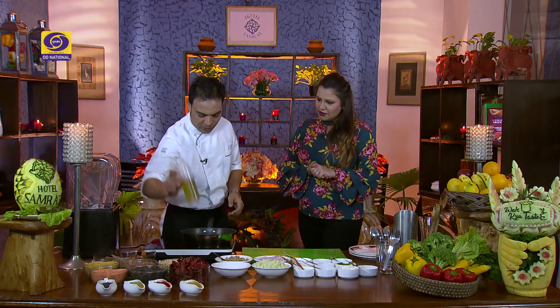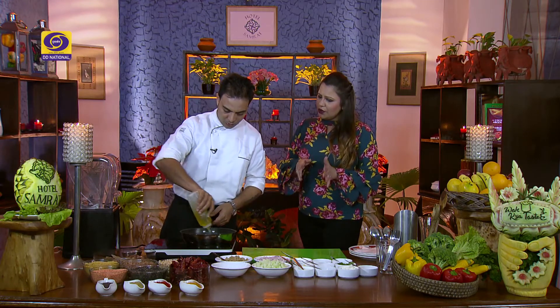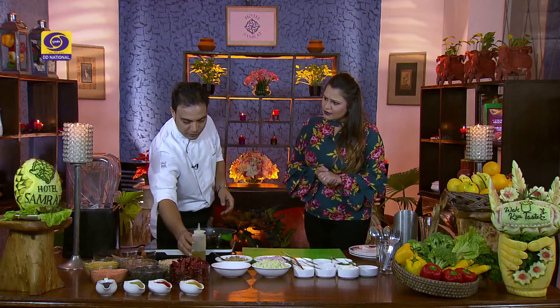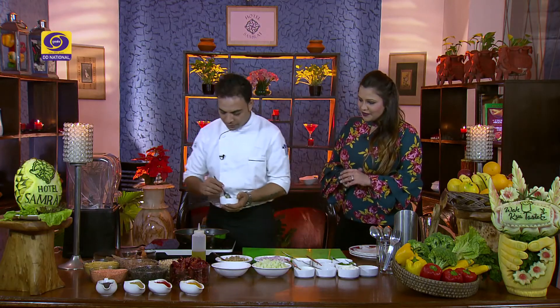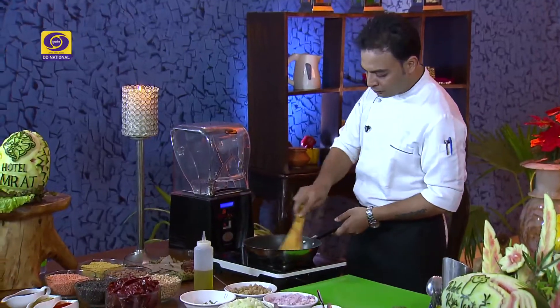For this, we turn the burner on and add some oil. Then we add the quinoa. The cooking method for quinoa is very unique. Before boiling it, we will add two ingredients with the quinoa. First, we will add a little chopped garlic. What happens in cold soups is that there is no cooking involved — cold soups are basically a blend of different ingredients. So we cook the quinoa separately to top the soup.